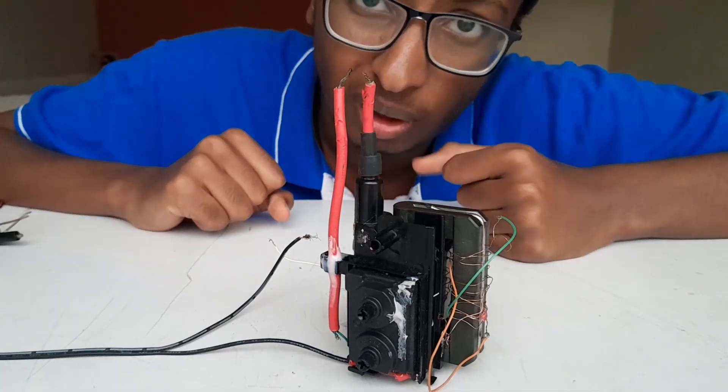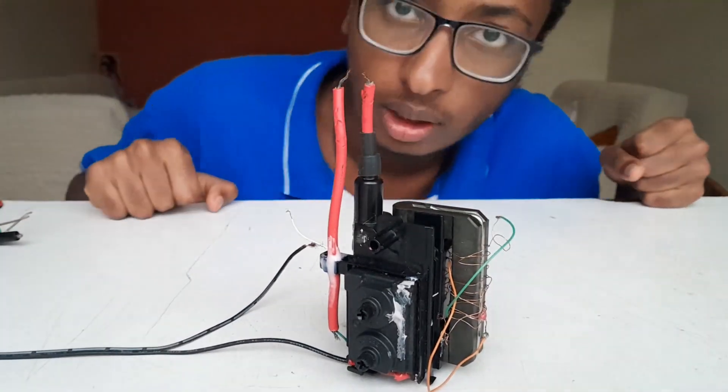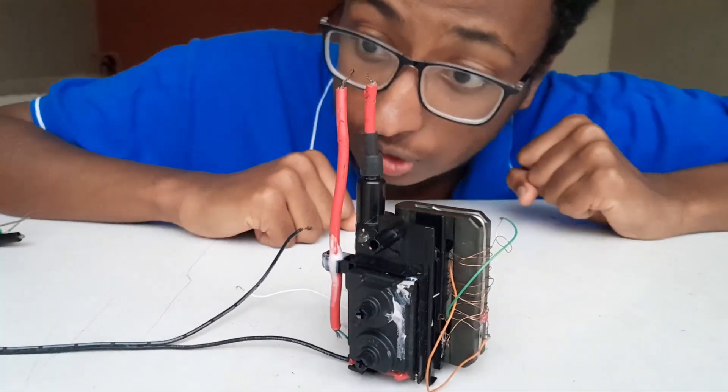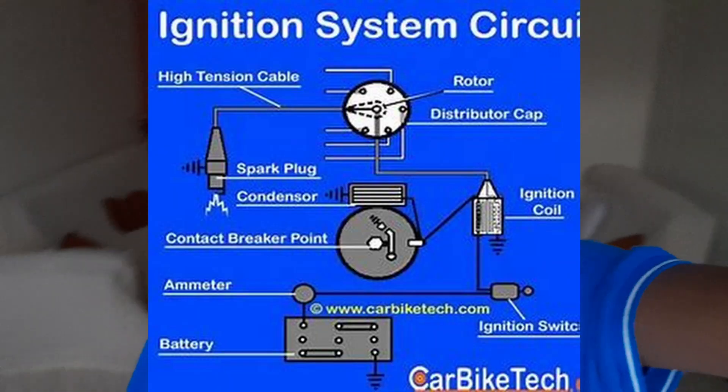There is a spark — probably about 15,000 volts — and it is created by continuously breaking the contact. The spark may not be very visible, but now that you understand the method, the question is: how can we make this continuous?